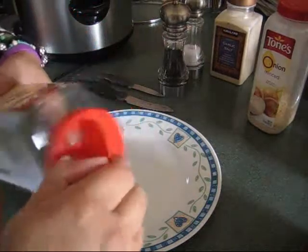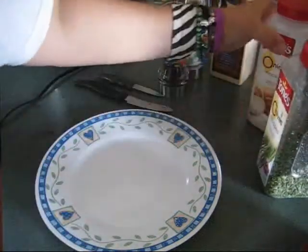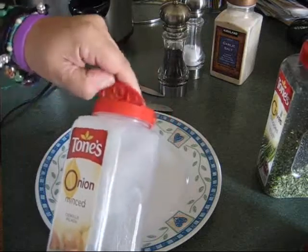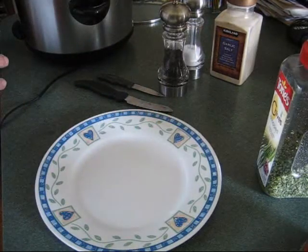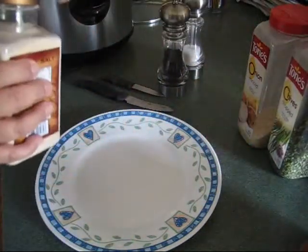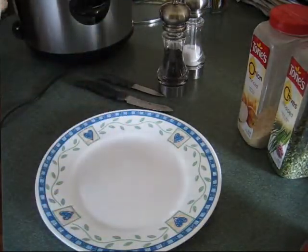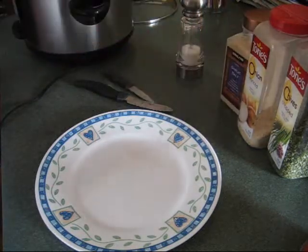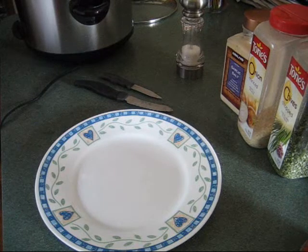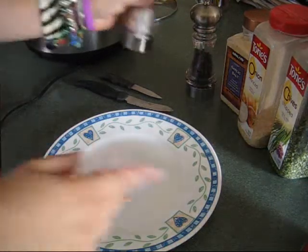Then I take my chives — love chives — and sprinkle chives. I like these minced onions, even though I'm going to put a real onion in too. I don't know why, but they have so much more flavor. I just kind of cover the top. Then I take a sprinkle of garlic salt — not powder, but salt because it's salty. I sprinkle the top with pepper and a little salt, but we already have garlic salt and we have the ham, which is salty.